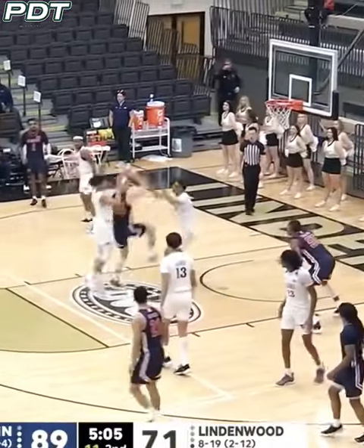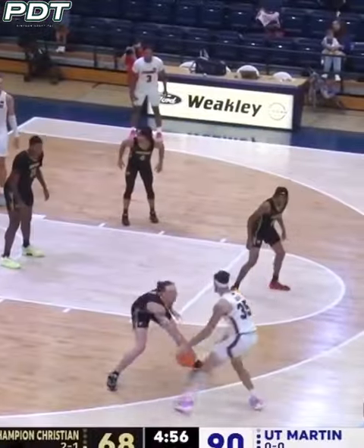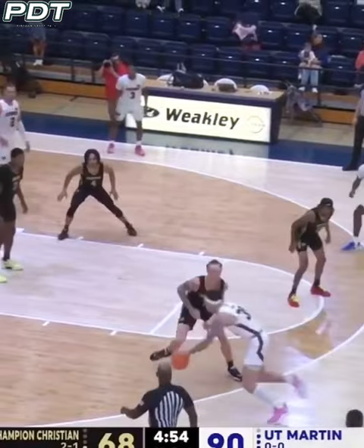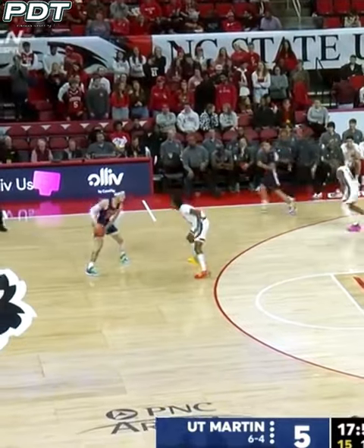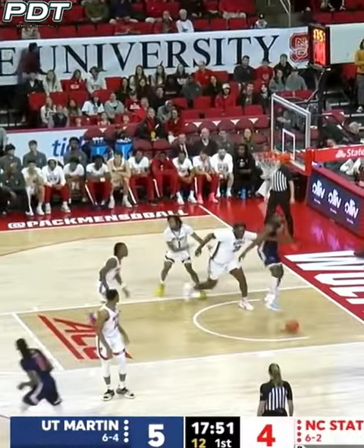I love that jab step. Wow. Jeffries. Cruz putting on the dribble moves now. Here's the guard. Thanks for coming to the NCAA tournament here in year three.